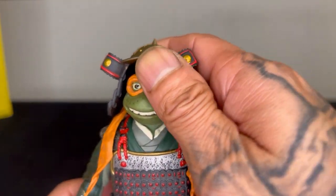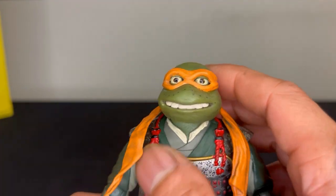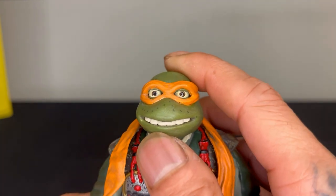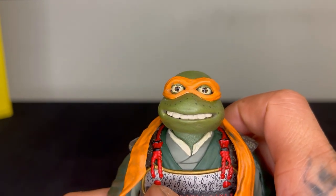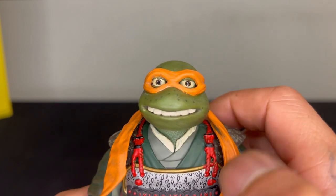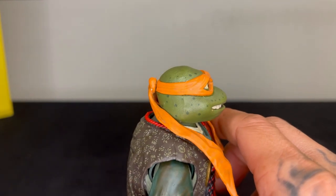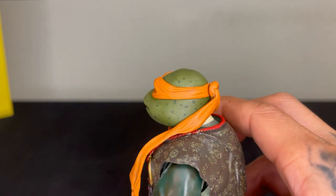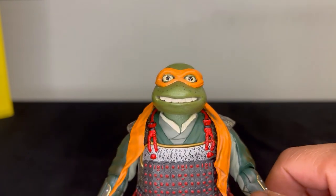Here we have Mikey - same thing, helmet comes off. My Mikey looks like he's got some dentures because the teeth are looking a little bit off. But anyway this is Mikey's face from the side and the back. The details still look nice. I don't know, something about Mikey I'm not feeling, but this is him.